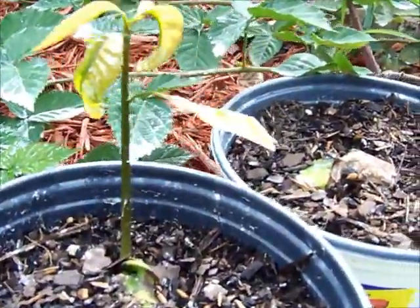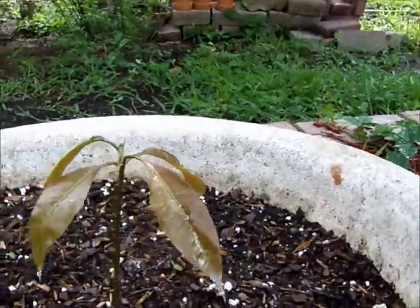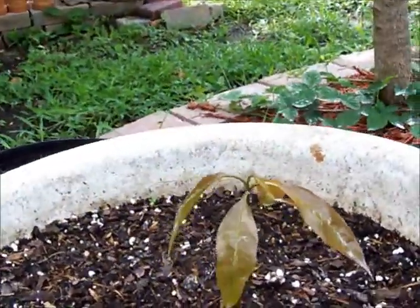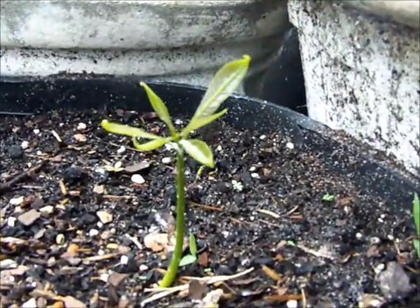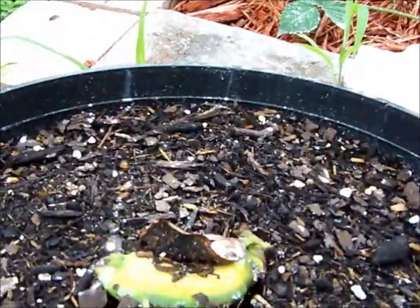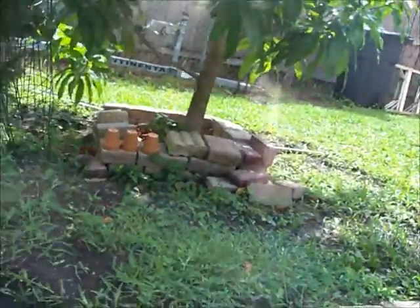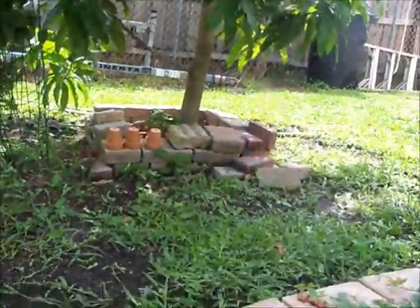There's one plant there, this one hasn't sprouted yet, this one has a good sprout. And here's another sprout right here, this really tiny one. So we've got three of them growing so far, and this one looks like it's beginning to take off. So far we've got three out of the six that I've planted.